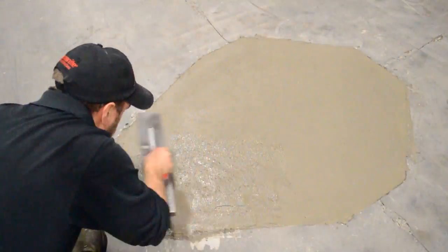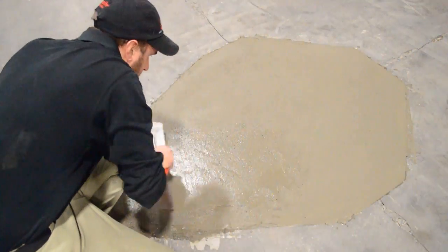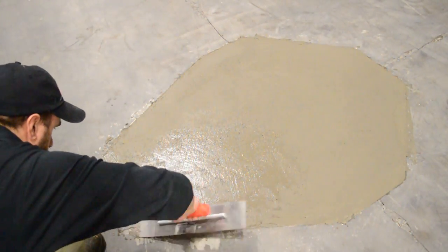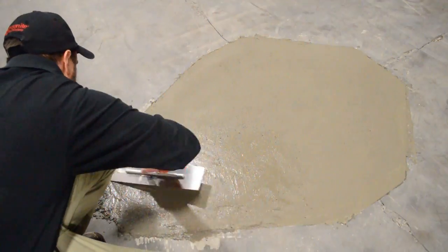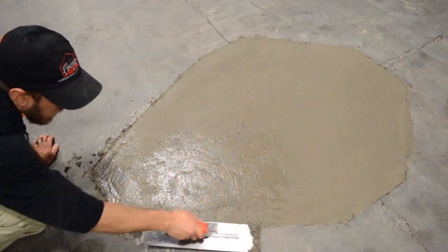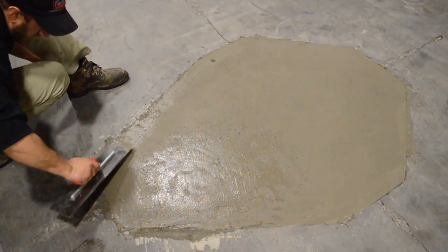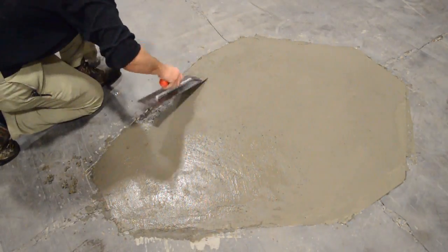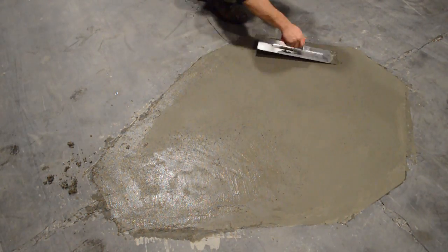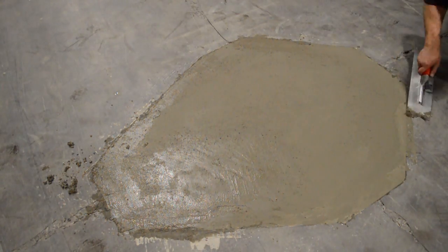Ardex TRM gets extremely hard, extremely fast. I let it set up for a short period of time, then begin to smooth it over a little bit better and clean up my transitions on the outside edge. If you do choose to clean up or smooth out your transitions with a wet sponge, be extremely careful that you're only removing the extra material that got on your existing overlay. If you start smoothing over the entire area with a wet sponge, you're now overwatering the material and weakening its properties.